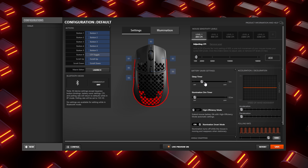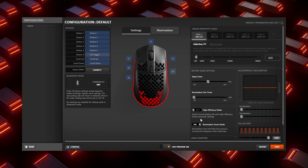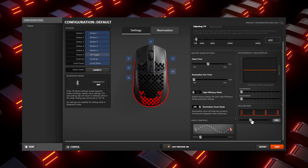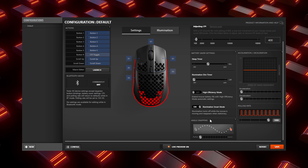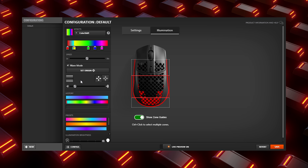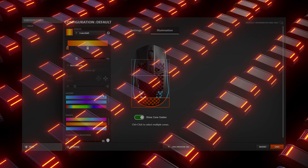The software is SteelSeries Engine 3. You can configure DPI up to 18,000 and set five different levels accessible through the DPI button, each with different indicator colors. There's a sleep timer — I suggest turning it up because the mouse is really annoying once it goes to sleep; unlike other mice, you have to click a button and wait a couple of seconds for it to rev back up rather than just moving it. There's a high efficiency mode that turns off RGB, and a smart mode that turns off RGB while moving and reactivates when stationary. You can also adjust the polling rate up to 1000Hz. I'd leave acceleration and deceleration off so nothing affects your crosshair movement unexpectedly. You can assign different commands to buttons and customize RGB lighting with color shift, breathing, or rainbow wave modes.